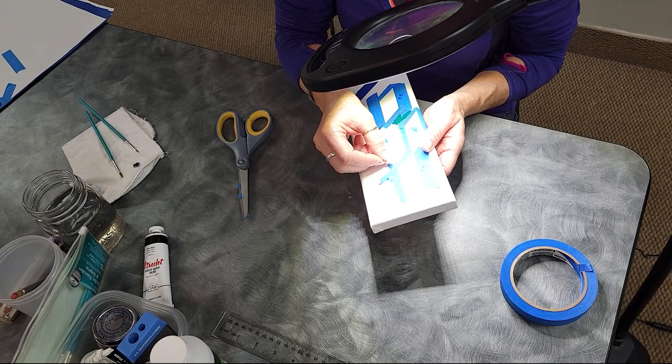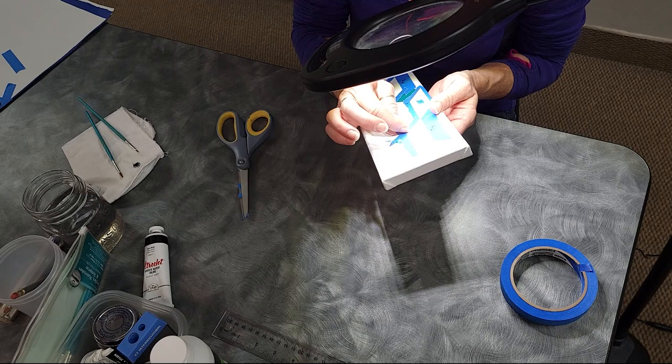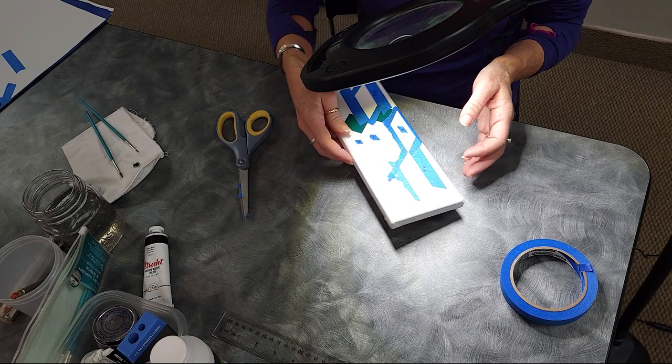We should be able to get a second coat on that and peel it up. 'So you do put more than one coat of paint down?' I usually put three.